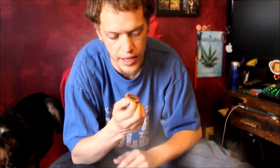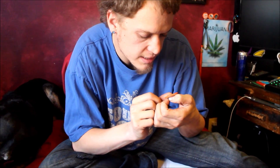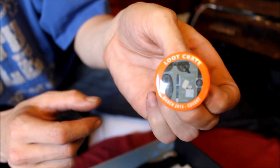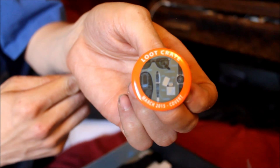Obviously, as every month, they send a themed pin. This is March 2015, Covert — so it's got little glasses and some shoes, little spy things you'd see like on James Bond or whatever. There we go.